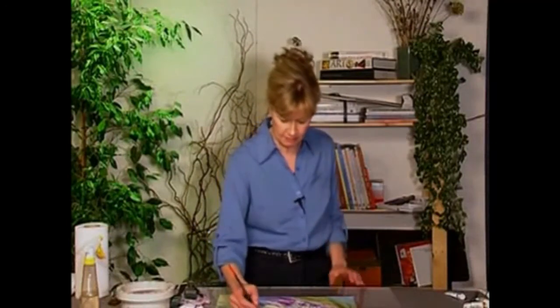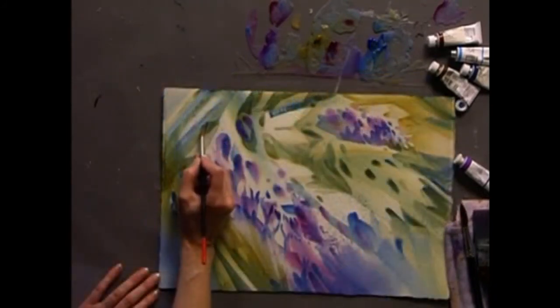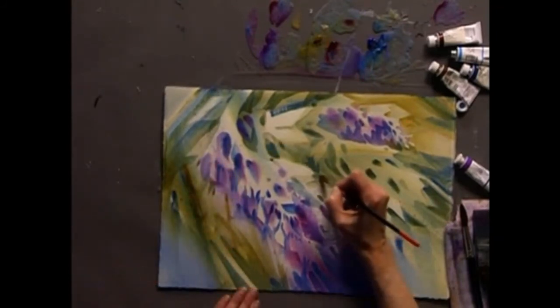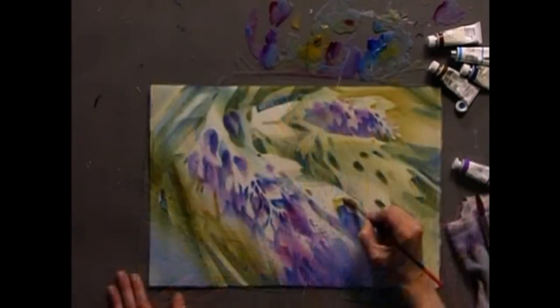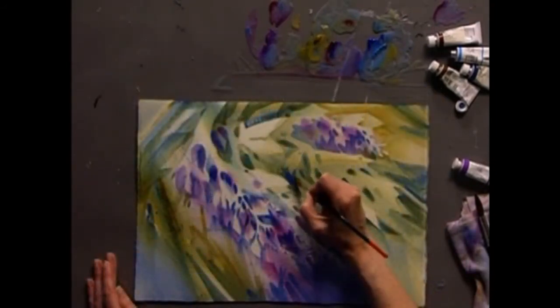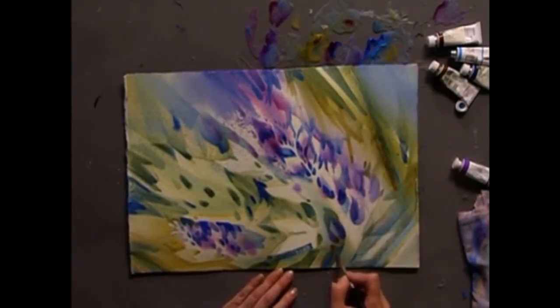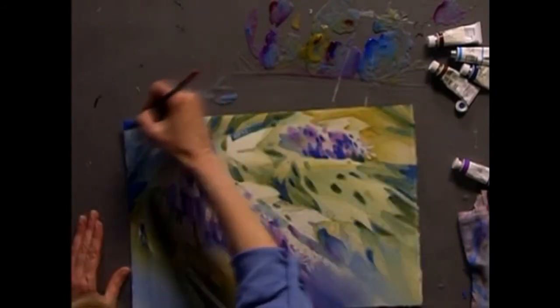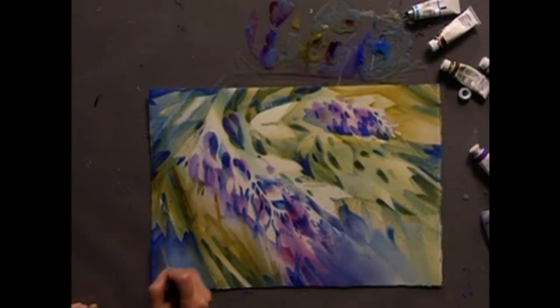I've let this dry, so let's carry on with it. I'm just going to adjust a few more of my shapes, making a few little corrections. I'm satisfied with the way that this piece has worked out and I feel that we're finished with this one. Let's move on and see what we can do with landscapes.